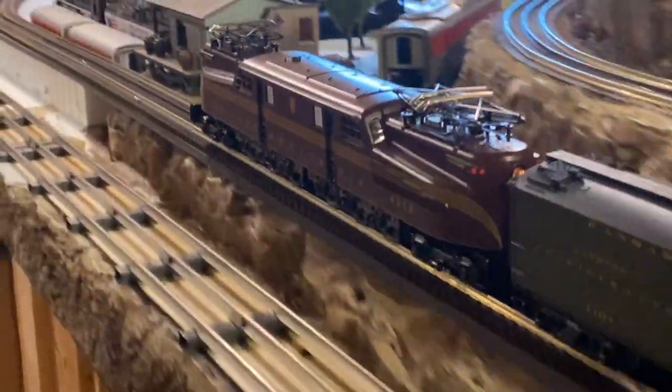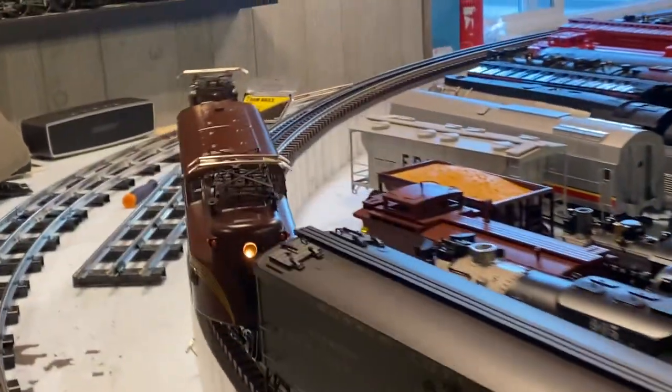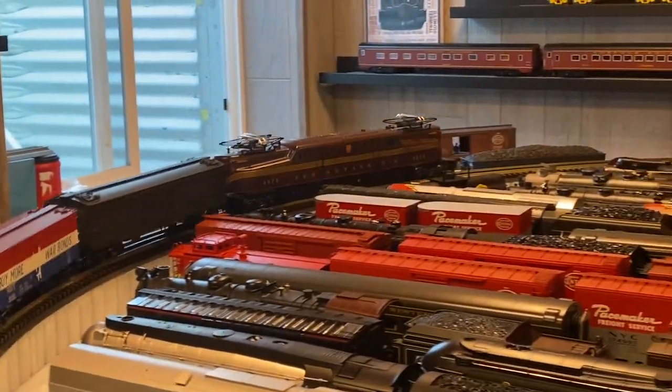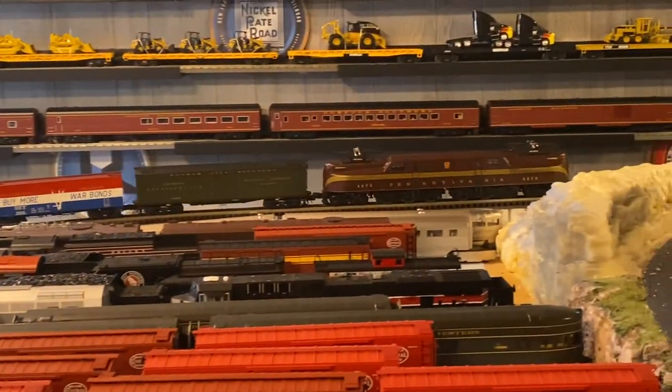That is the Williams GG1. I would place this in my top 15 best bang-for-the-buck locomotives that I have in my collection. Just look at it pulling up the hill there.